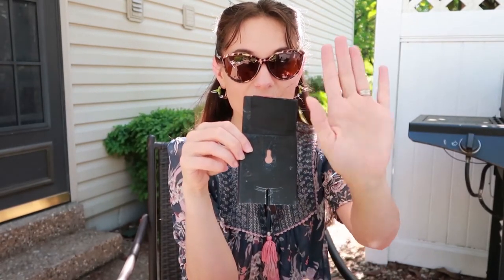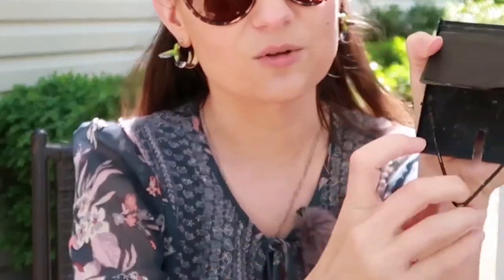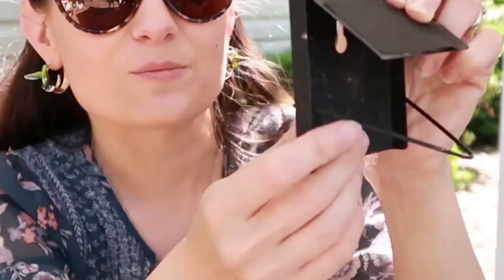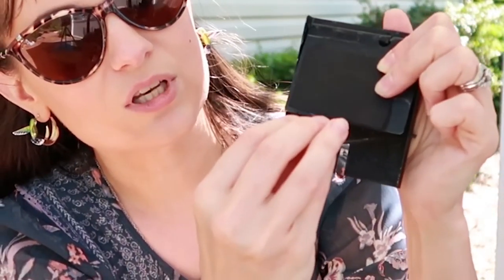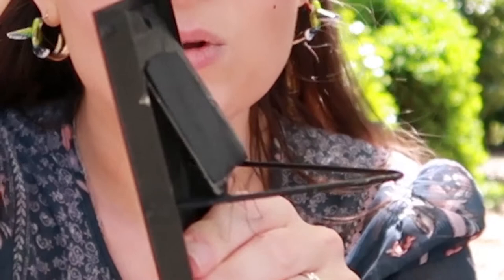The way the Van Urt trap works is this side faces outside, and this is the trigger. There's a flap and there's a little prong — you put the flap behind the prong, and the bird will go into the hole, plop down, and trip the trap. That locks up the box so the bird can't get out.